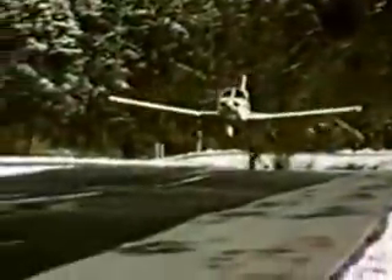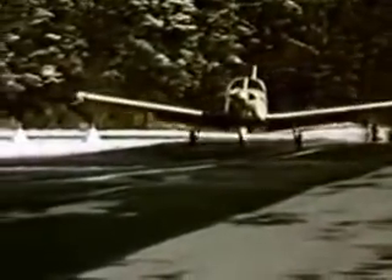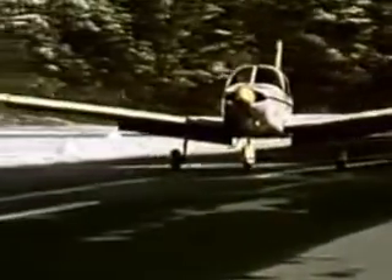When touchdown at the desired spot is assured, ease the throttle back. Round out and touch down at full stall. When the nose wheel touches, keep the wheel back, using brakes to stop as soon as possible.